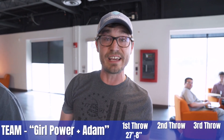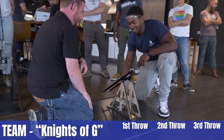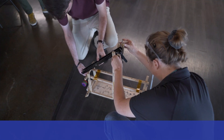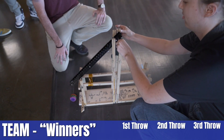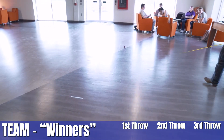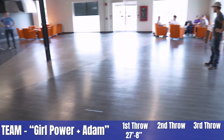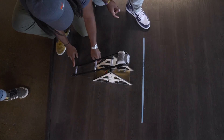27 feet, 8 inches. 29 feet, 9 inches. 29 feet, 9 inches. 30 foot, 4. 30 foot, 4.